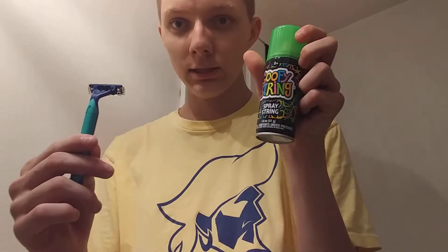This was one of the first ideas I ever had when I started my YouTube channel. I had gotten silly string as a Christmas present from like my grandparents or something, and I said to myself: silly string — it comes in a bottle kind of like shaving cream. Why not? So I got a razor and I got silly string. Let's see if it works.